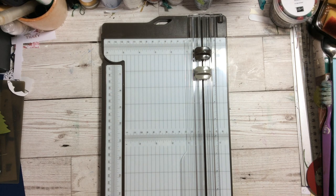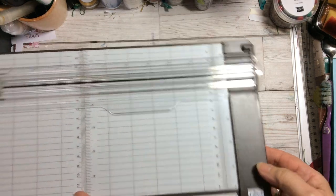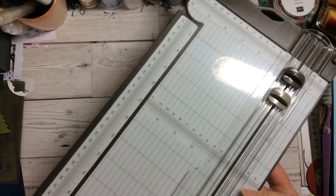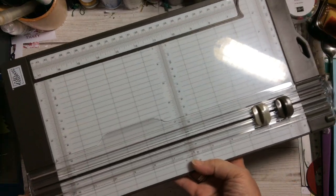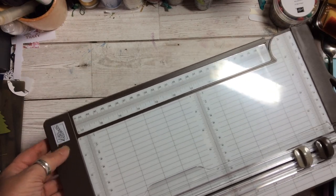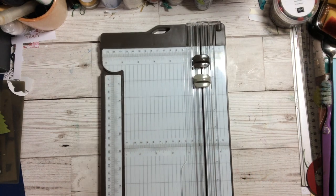You've got the Stampin' Up logo at the bottom in our Stampin' Up colours. It looks like a Stampin' Up trimmer, which is nice, and the logo is at the bottom on the left-hand corner.